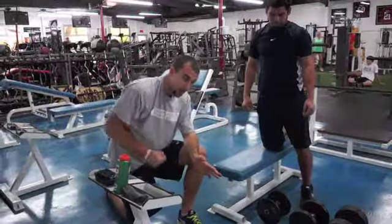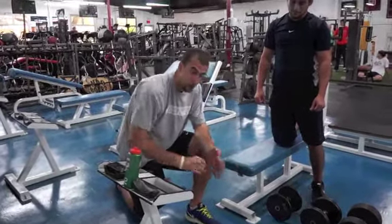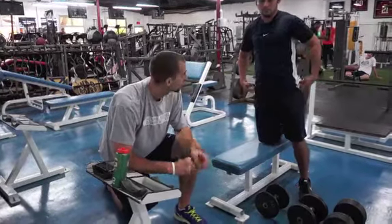Now you certainly could slow that down. As we drop the weight, we can tempo it a little bit, make it a little bit more difficult. We do explosive — however you want to do it, that's kind of up to you. So that's called a 50% drop. Check it out, see some of our other drop sets. We'll talk to you guys soon.